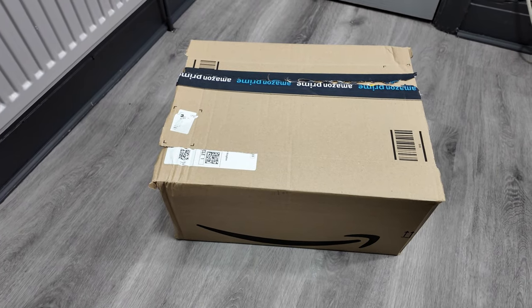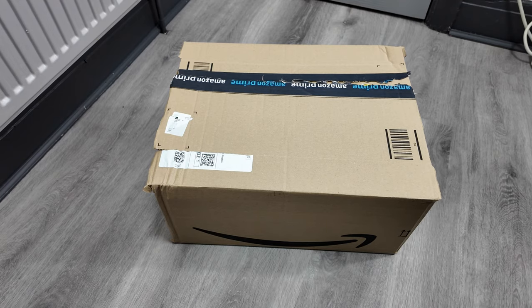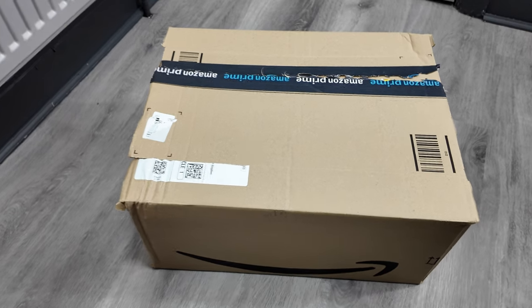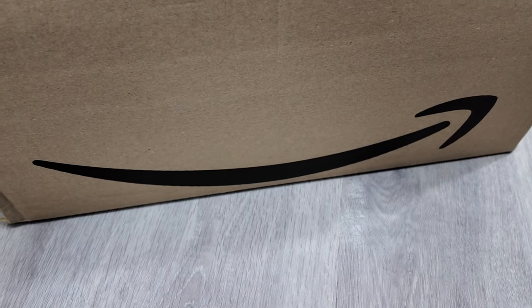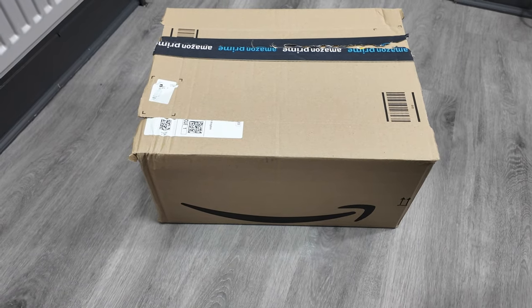You know what time it is guys, it's unboxing time! Got another box here — you must think I'm a right old shopaholic because there's always something coming in. You know where that's from, you know that famous symbol — that's the Amazon symbol — so yep, we've got an unboxing, let's see what's inside.